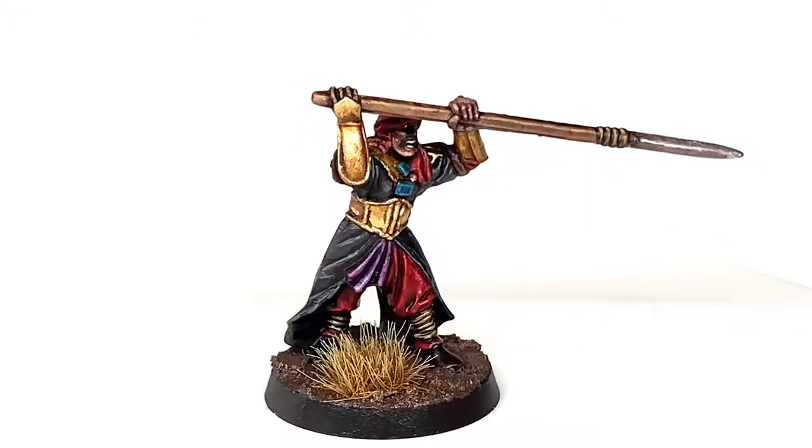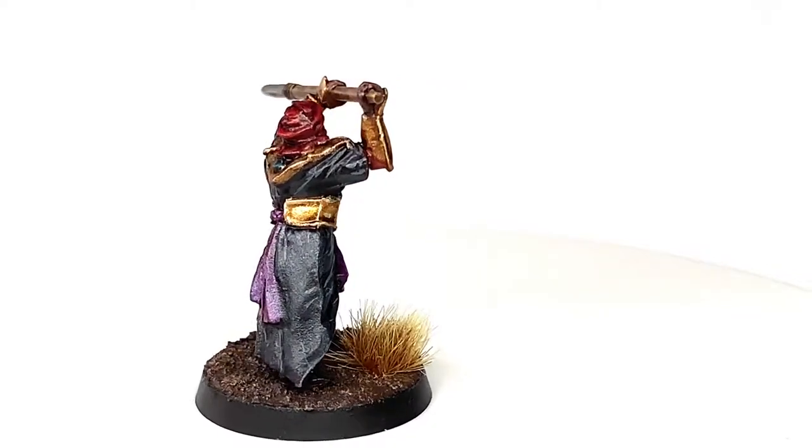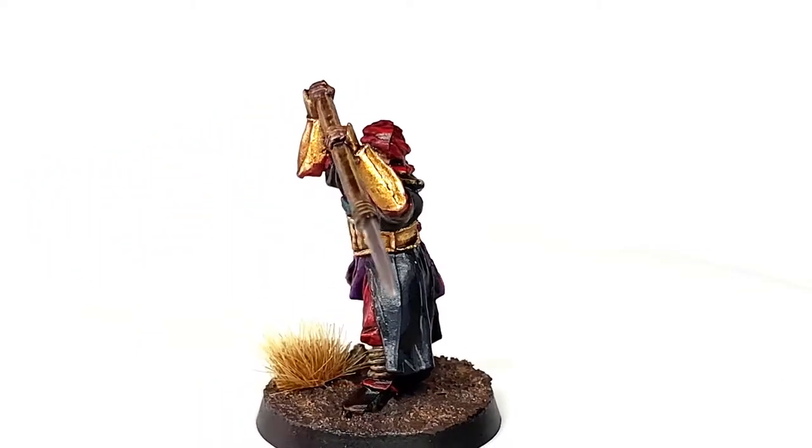This is the miniature we're working on today — it's one of the Haradrim Warriors for Middle Earth Strategy Battle Game. It's a really cool miniature, I love the pose, love the details on it, and they are such simple miniatures to paint that they really are very enjoyable to do.